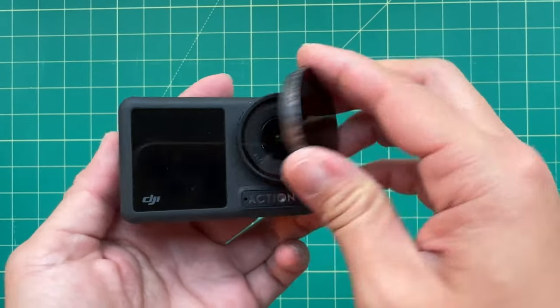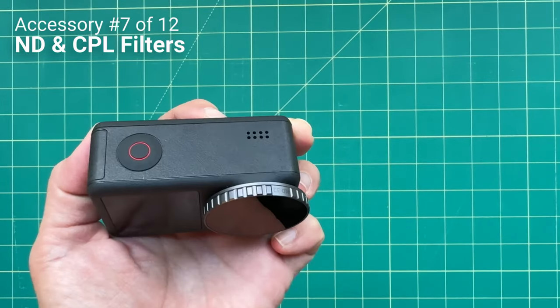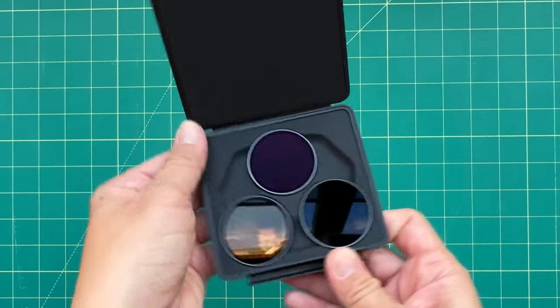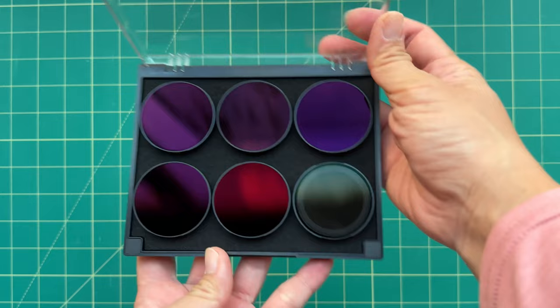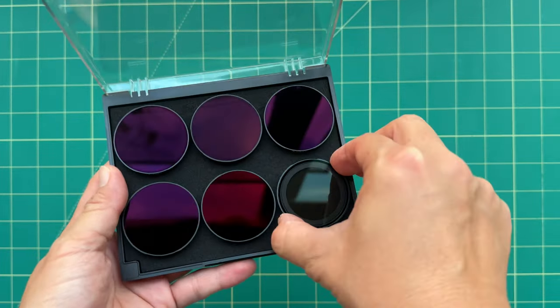The next action-oriented accessory can also be used for vlogging — filters. These are great for reducing ambient light when it's too bright and for shooting in cinematic settings. DJI does make their own filters for $59, but it only comes with three ND filters, while the Freewell version comes with six filters — ND8, 16, 32, 64, and 1000 — plus a polarizer, for $100.